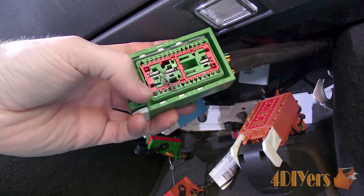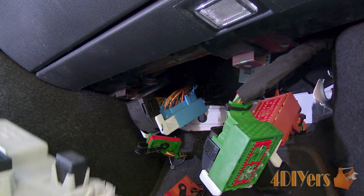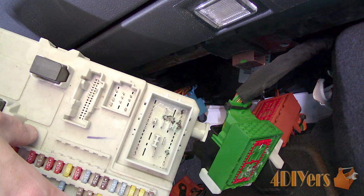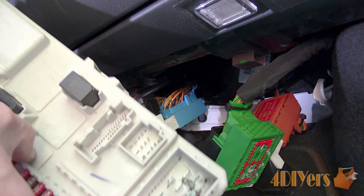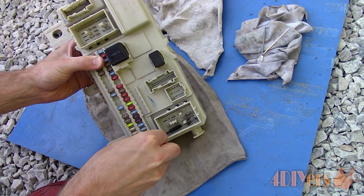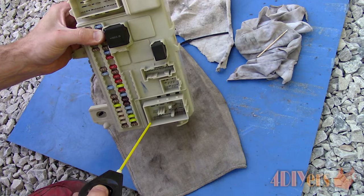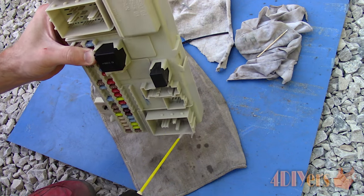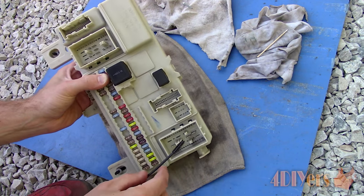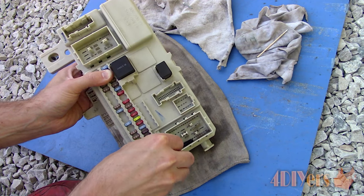Here you will see there is corrosion on one connection, and it's also shown on the module too. This will need to be cleaned in order to restore its connection. For cleaning, we'll be using a contact cleaner, something which helps dissolve corrosion. First, using a nylon brush to remove loose debris, try to remove as much as possible while it's dry. Moving on to the contact cleaner, spray the area, allow it to soak, and then agitate using the brush again. The small brush is intended for electronics and is made of a nylon material similar to a toothbrush.